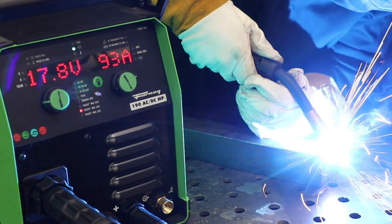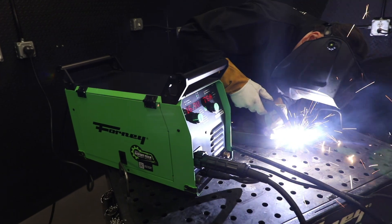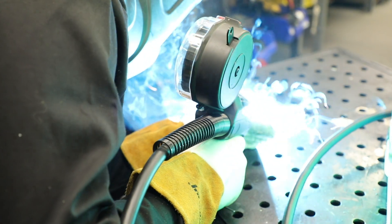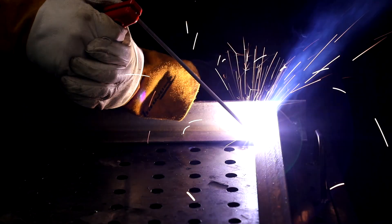TruSet MIG for automatic ideal settings — great for beginners. Fluxcore, gasless convenience for outdoor projects. Spool gun for effortless aluminum welding. Stick welding, ideal for outdoor jobs in harsh environments.